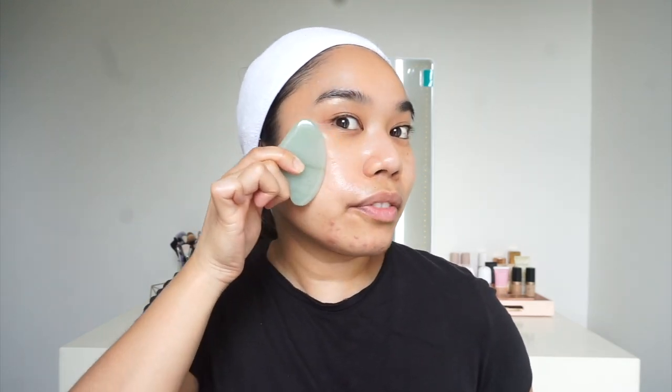Now I'm going to move on to my cheeks and my jawline and I'm going to continue to hold it the same way and lay it flat on my face. One thing to note is that you do want to lay it flat like this — you don't want to hold it like this. You want it to touch as much of your skin as possible so that it helps to de-puff and lift the contours of the face.